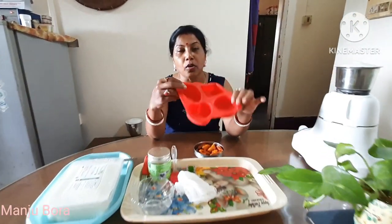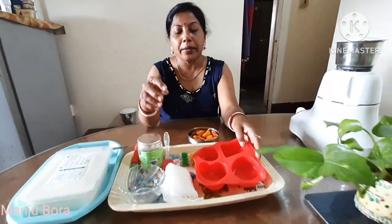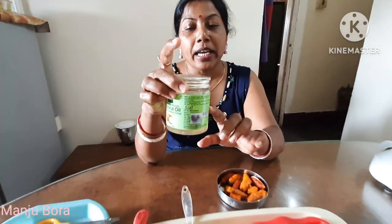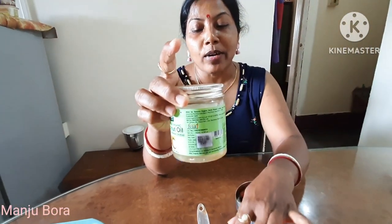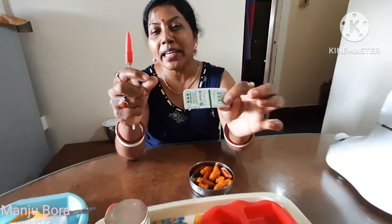This one is a silicon tray. I use the 390 for Amazon. These are some of the other ingredients. Now I'm going to add coconut virgin oil.